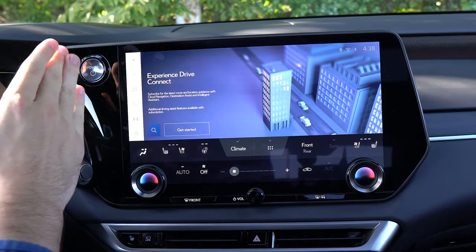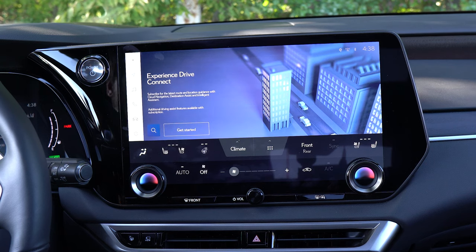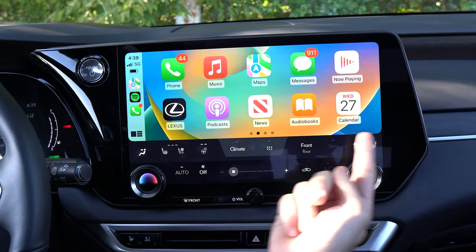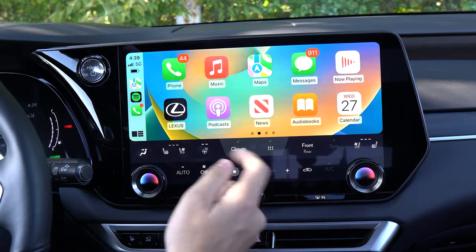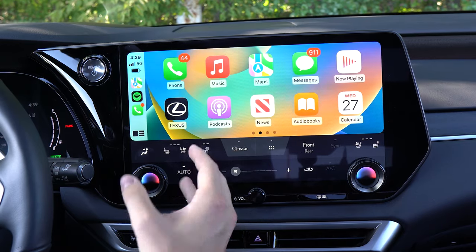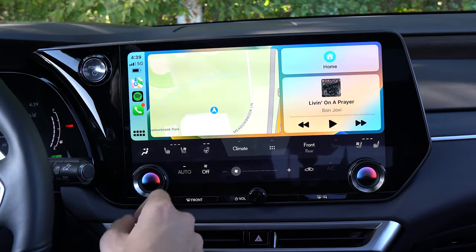There are subscription services that give you maps and the Hey Lexus voice feature, which lets you control features, set destinations, and more with your voice. There is wireless Apple CarPlay, which looks great with that widescreen effect. However, one problem I found is it can lag sometimes — it doesn't feel very smooth. In comparison to Volvo products, which feel very smooth, this system has a bit of lag in the animation. But it's nice to know you at least have CarPlay.